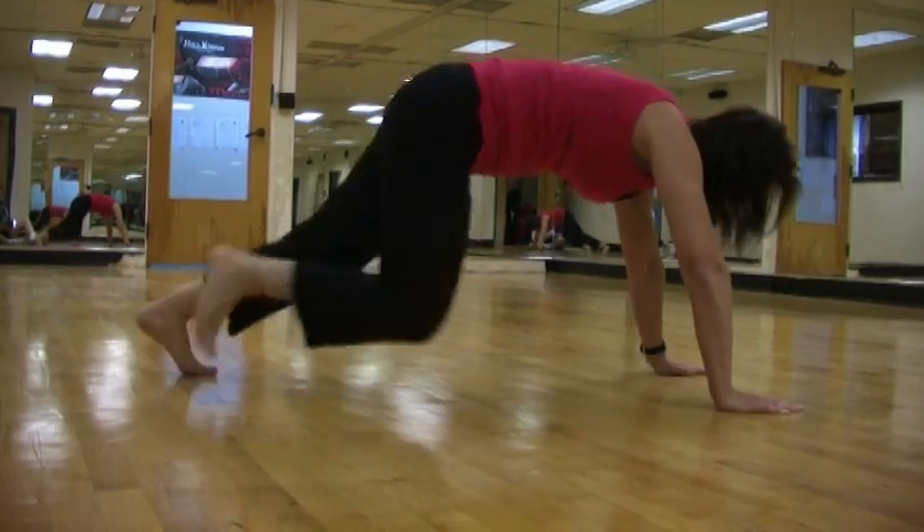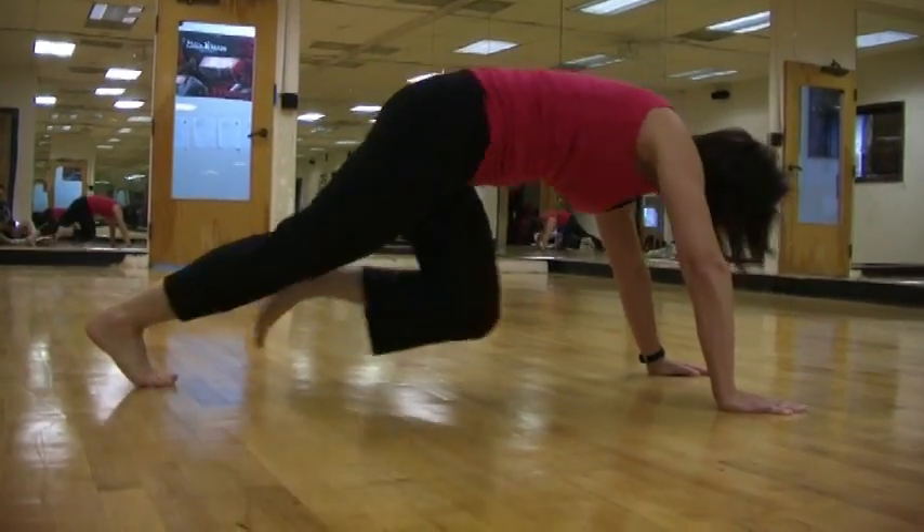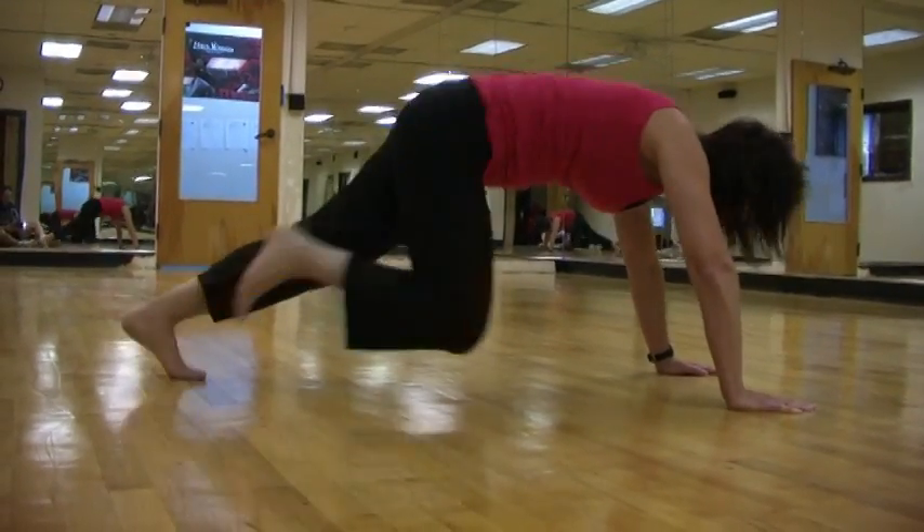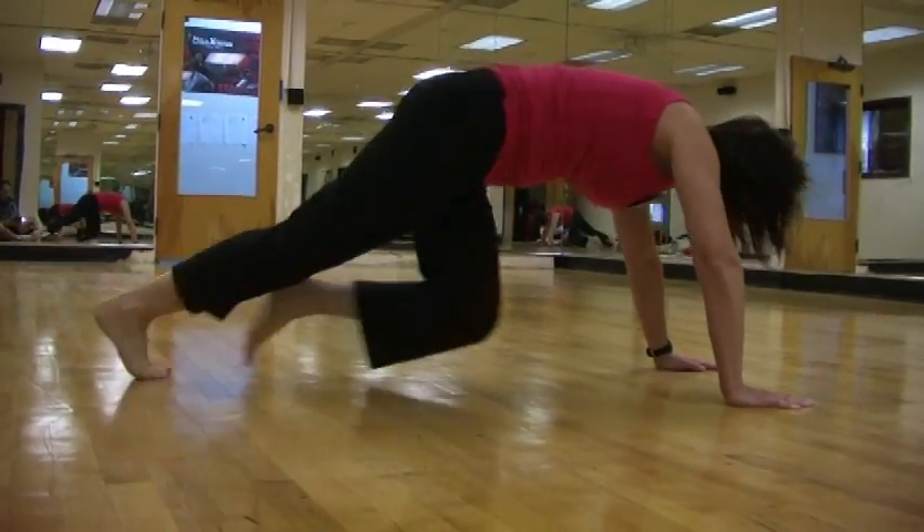We are now almost halfway there. This is the 30-second mark on the mountain climber. Halfway there. For you advanced people, just stick with me for a few more seconds.